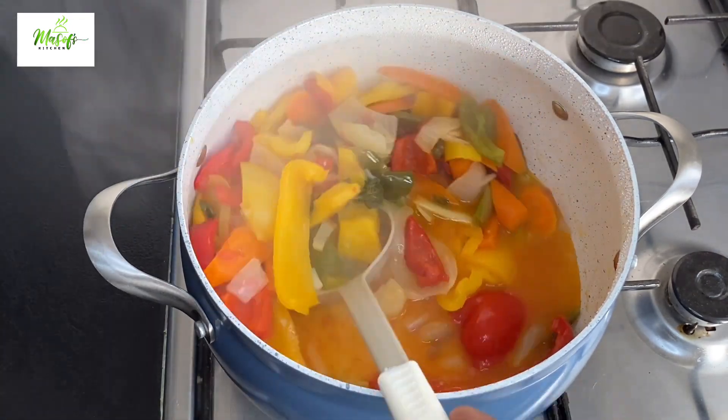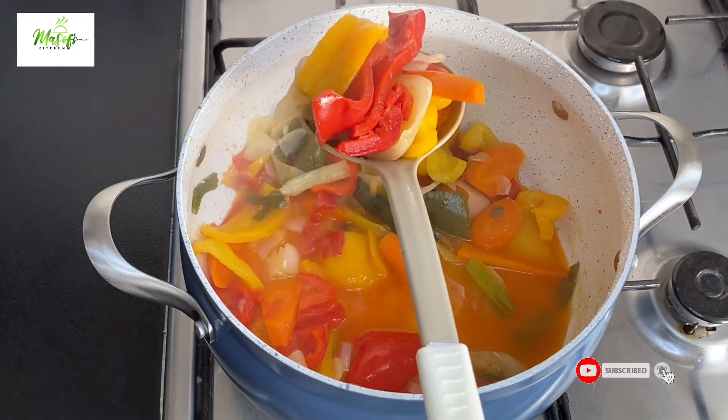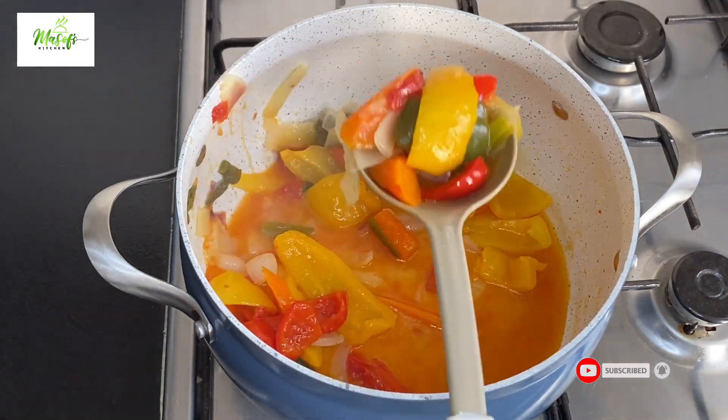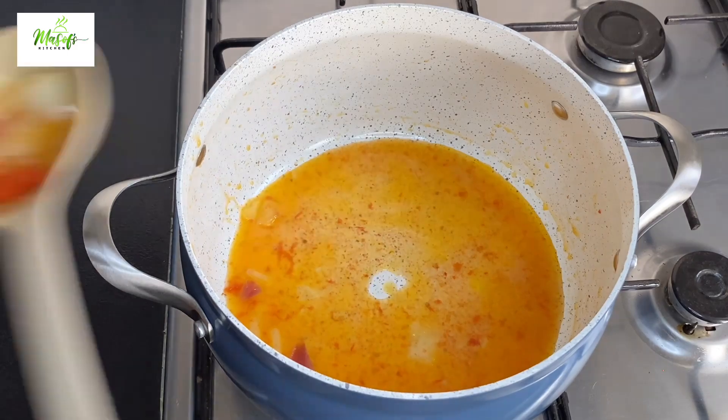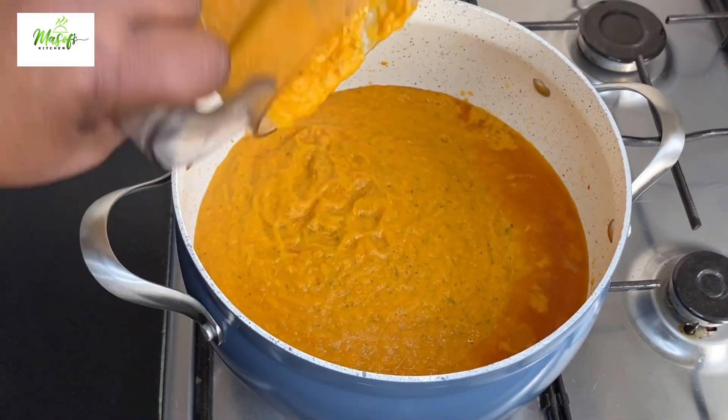I'll blend the vegetables into a fine puree. I added pepper to the vegetables — if you like more pepper, feel free to add more. I've blended my vegetables and brought them back onto my pot, giving it a stir and letting it begin to cook.